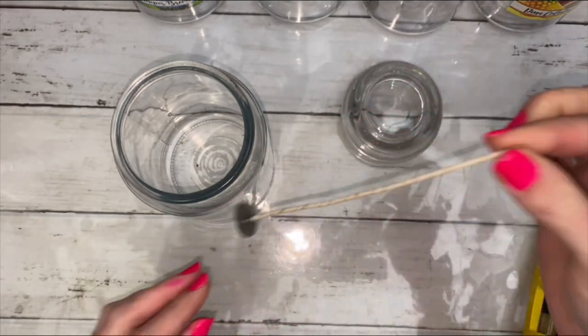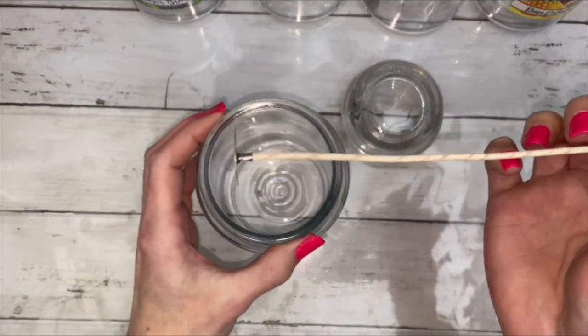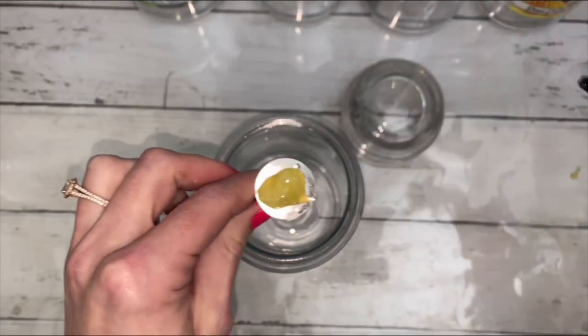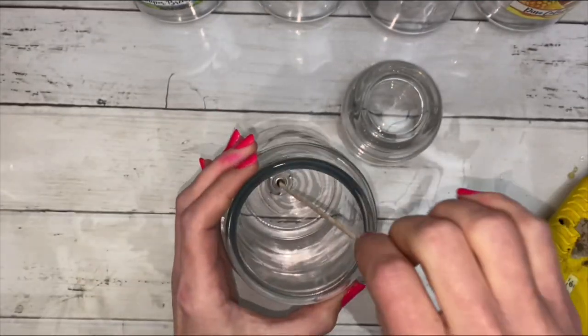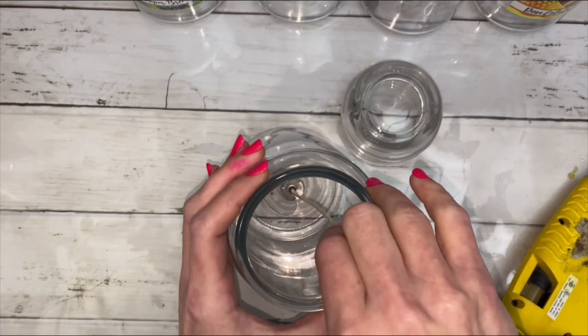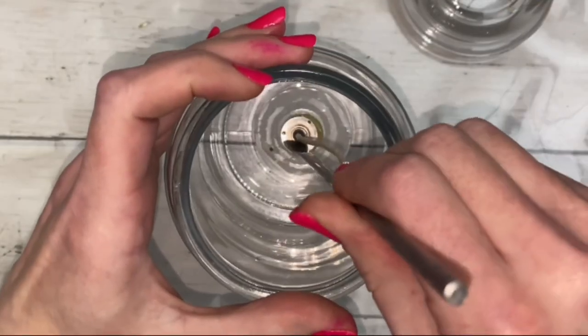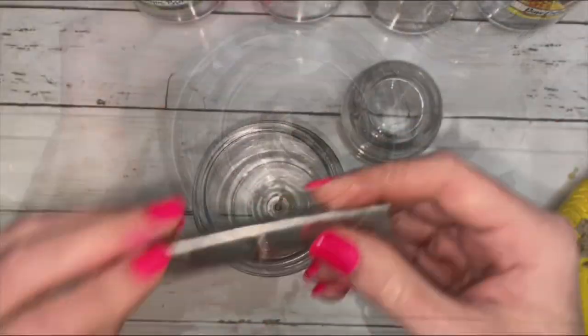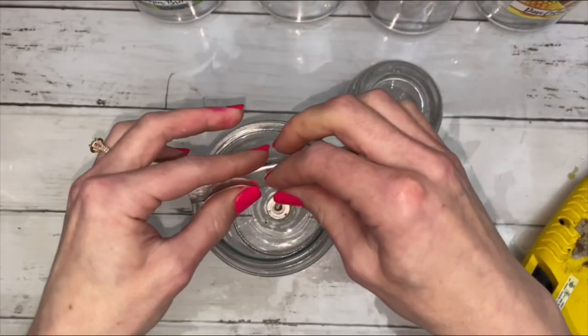Straighten the wick, then glue it in the center. Use a long stick to secure the wick. I like to add the wick bar at this point.